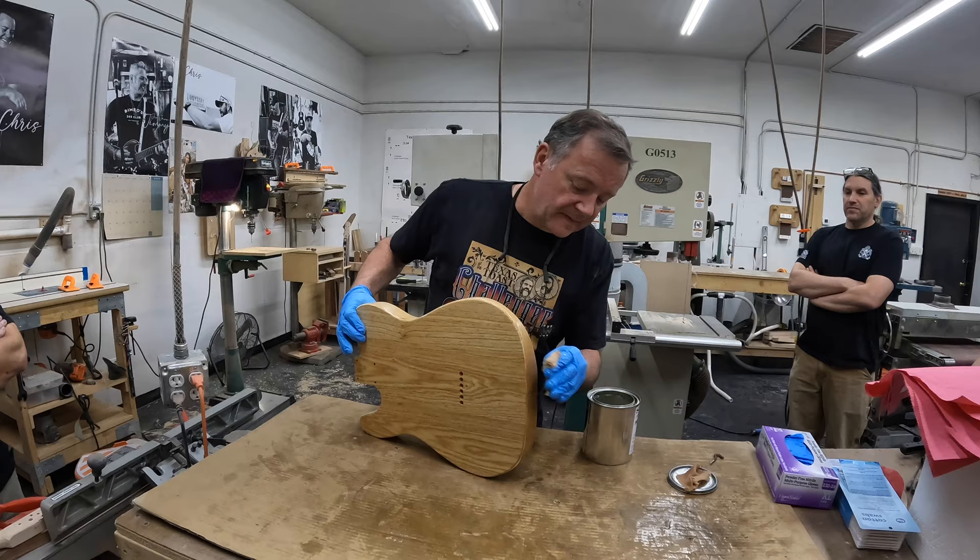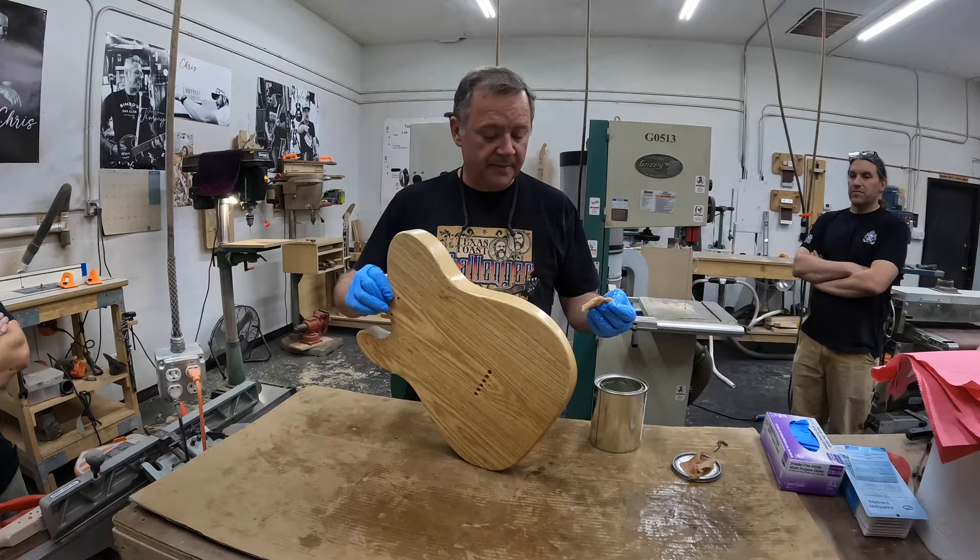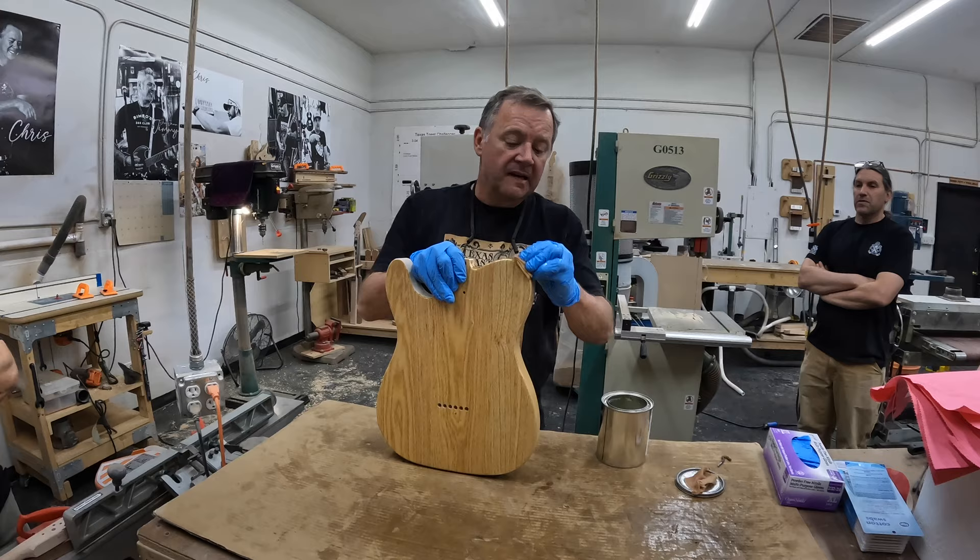On the end grain, which is almost all the way around the edge — there's end grain there, there's end grain there to there, there's end grain here — I go over that stuff a couple of times. It just soaks in. I'm sort of mashing it in there a little bit.